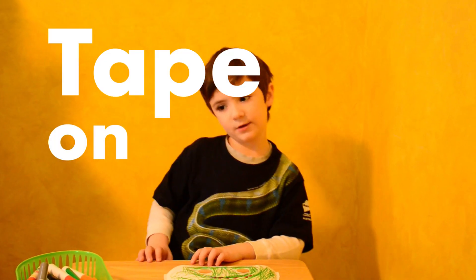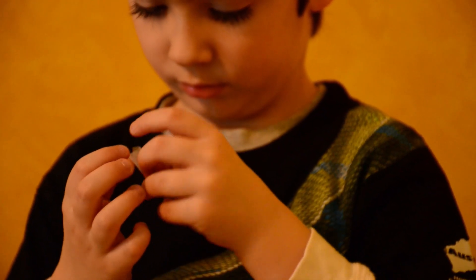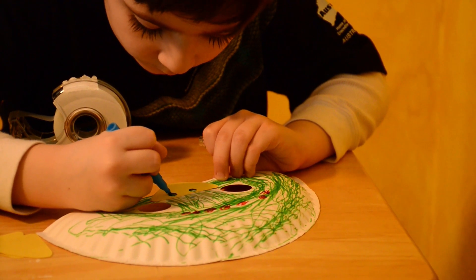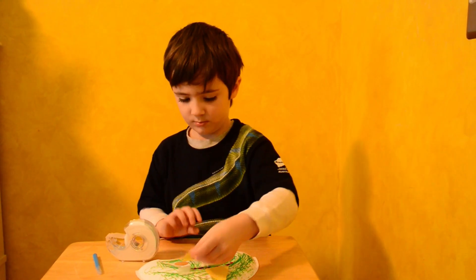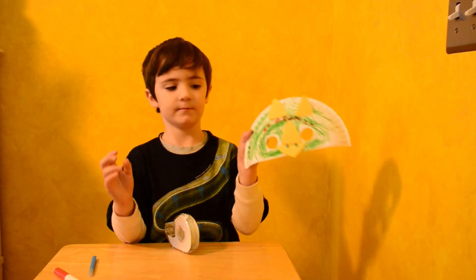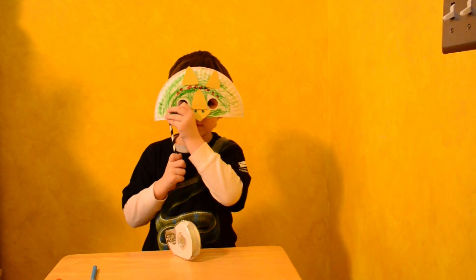Now we're going to tape on your detail. We're going to tape on the nose. Now we need to tape on the horns. Now it's time for the straw — we're going to hold it like this.